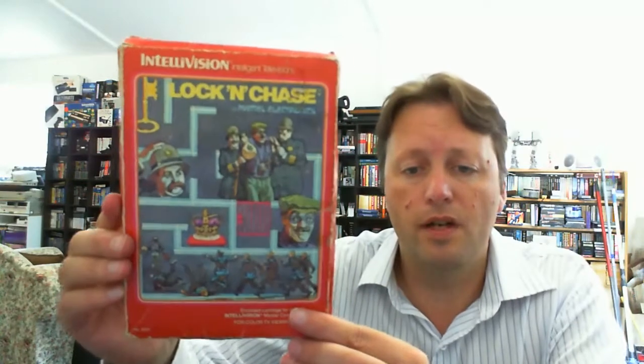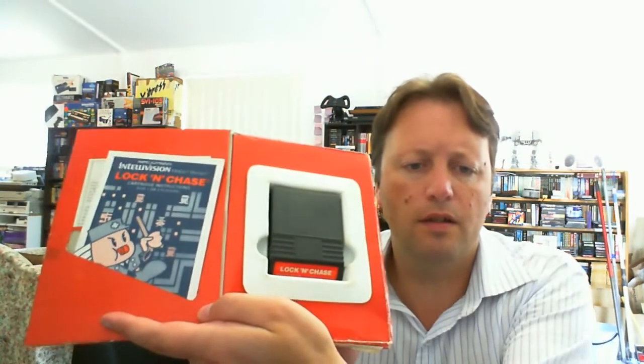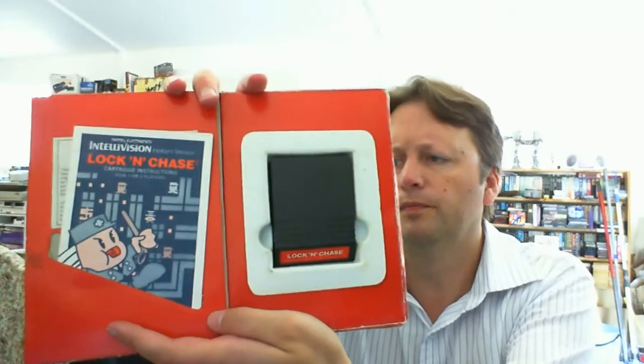Got those out of that plastic wrap. What we have is Lock and Chase. The box is a little worse for wear, but it should straighten out a bit. Inside we have the cart and the manual. No overlays, but I wasn't expecting those. This is a game that I didn't have in my collection.